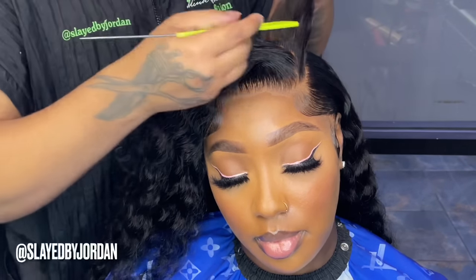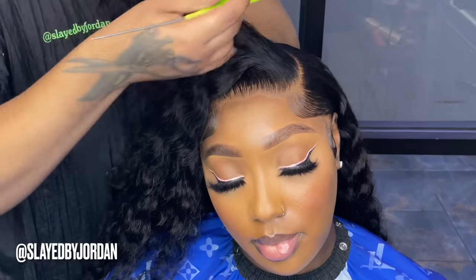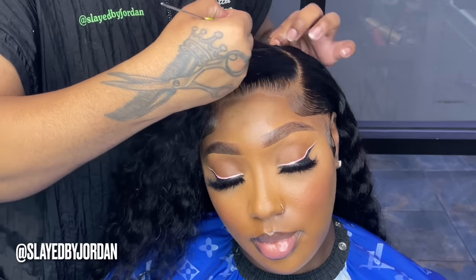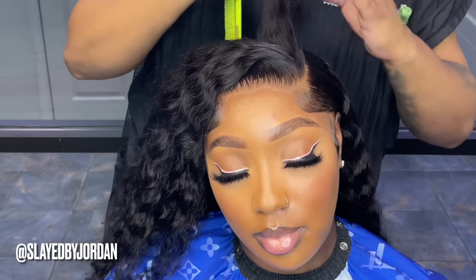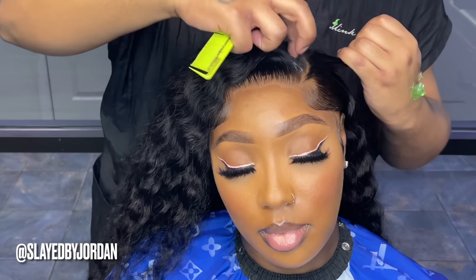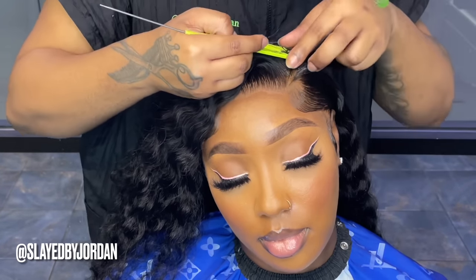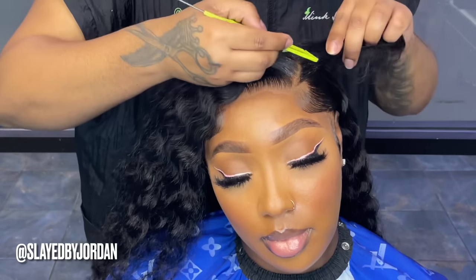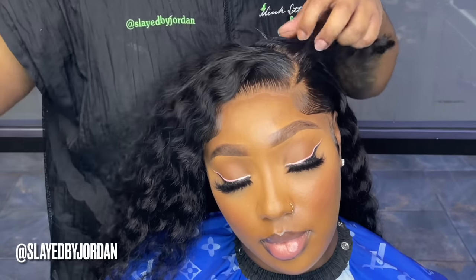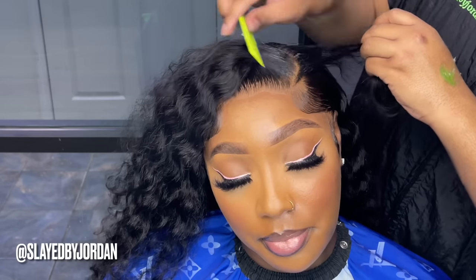We're basically going to do two small braids in the same shape and direction of her part — curving from the front of her hair to the back where the part stops, just like her part. It's really simple. I just added two braids in the same direction as her part.